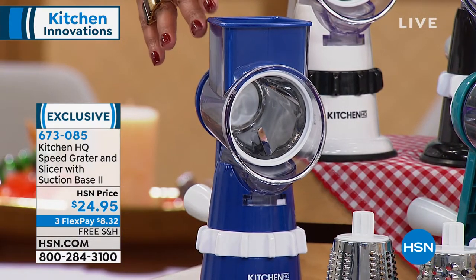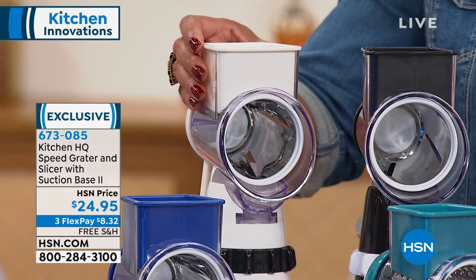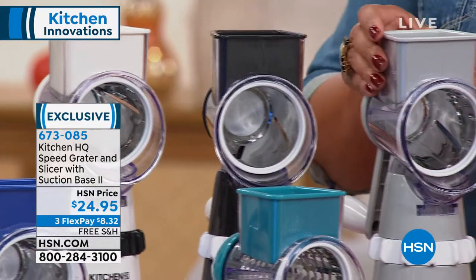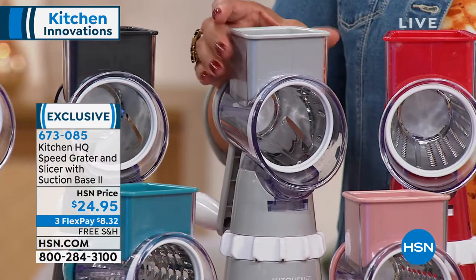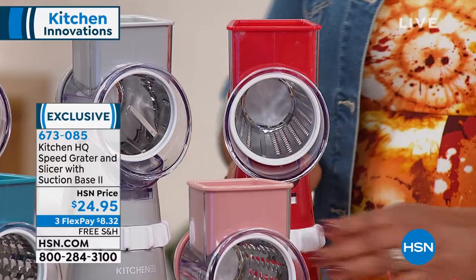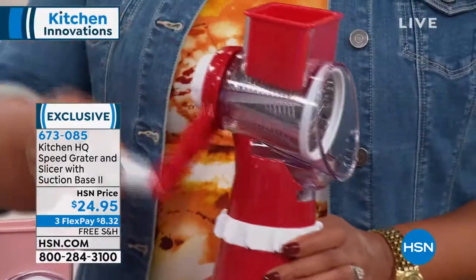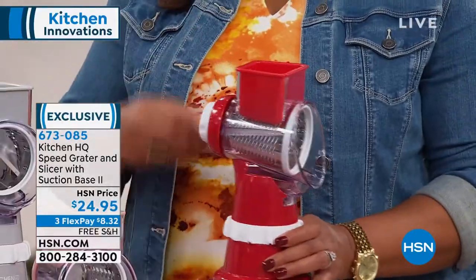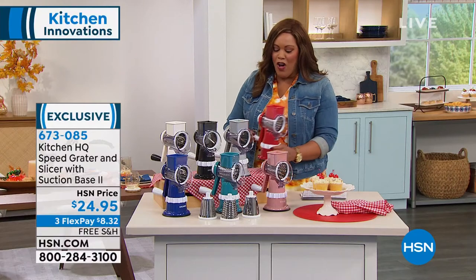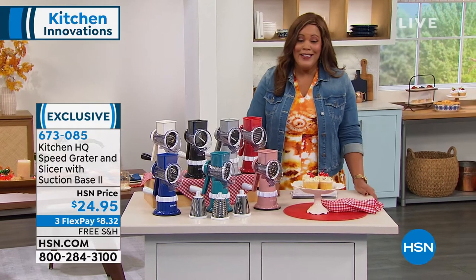We also have it in white — always safe if you're getting it as a gift and you don't know which color — or black, because anybody can use white or black in their kitchen. We have it in silver and the pop of red. What I love about this is you just turn it, and as you're turning it, it's cranking out veggies, cranking out fruit, your boiled eggs, breadcrumbs, all of this and then some. And John Florell is ready to go.